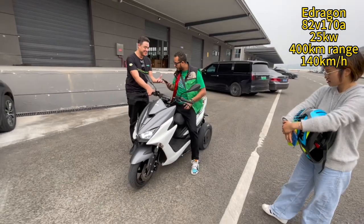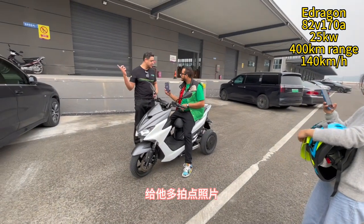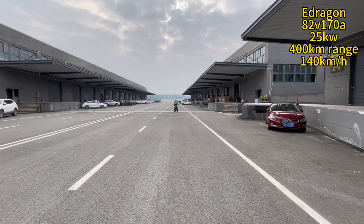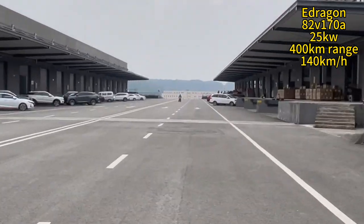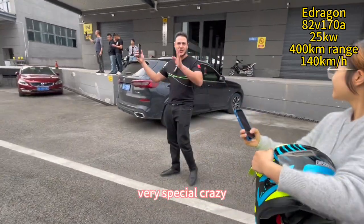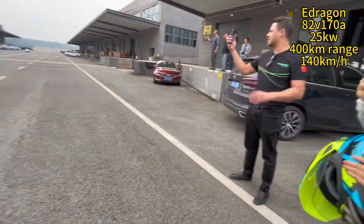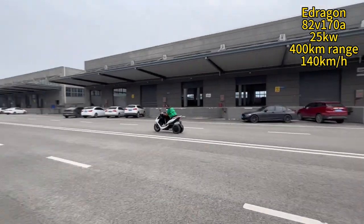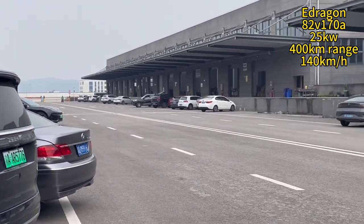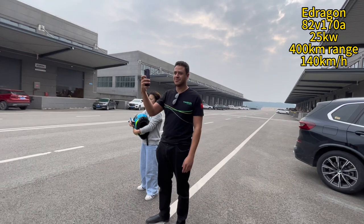He has a photo — give him a photo. No way. Very special. Crazy, very special. Two units engine on the rear wheel. Crazy. One, two. First time I sit like this.